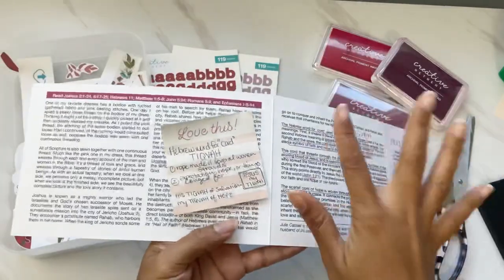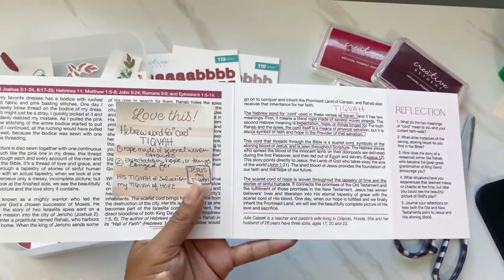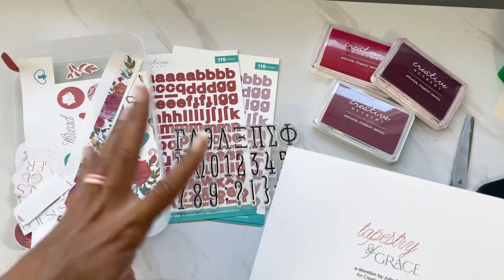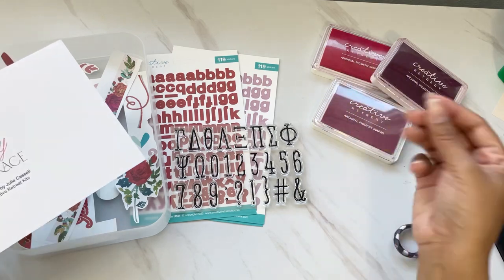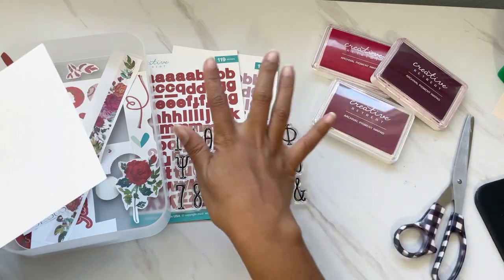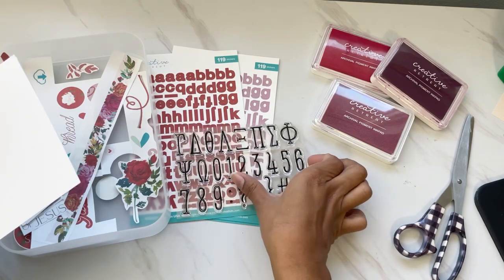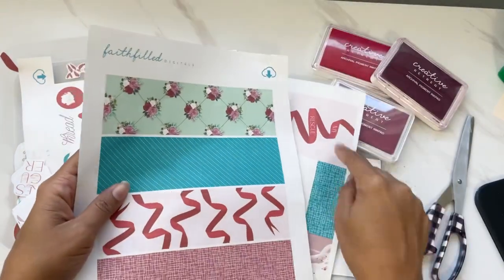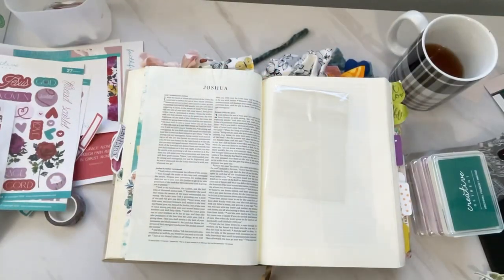I've already dug into the devotional tons and took some notes on a word study I did after Julie told us the Hebrew word for cord. I'm going to be using some of the Faithful digitals, just a couple of elements I've already started cutting out. I've pulled out some Creative Retreat colors that coordinate well for a soft background. I also have the cardstock stickers, a stamp set, some other Faithful digitals, and the journaling cards. I'll put you on fast forward and let's dig in.